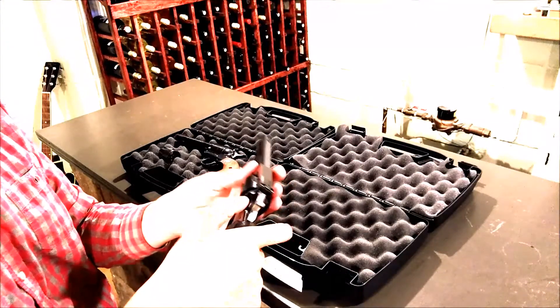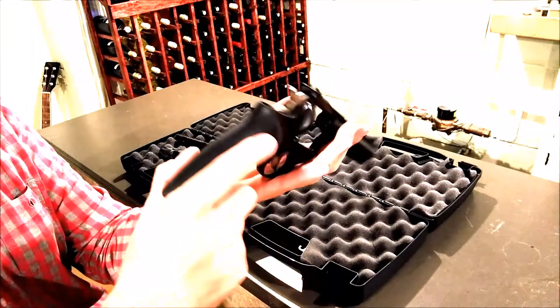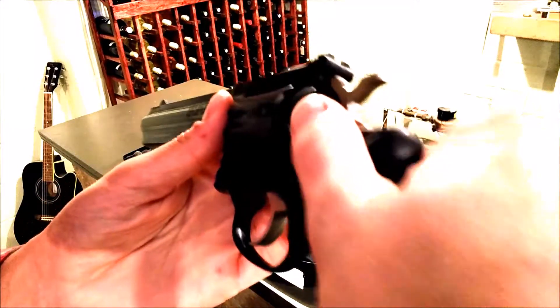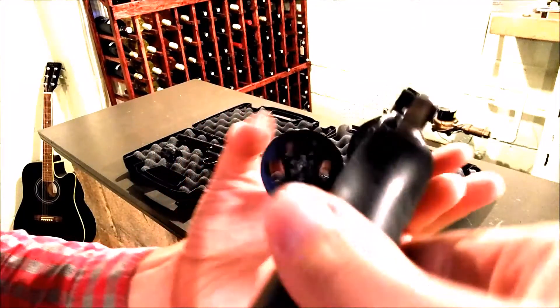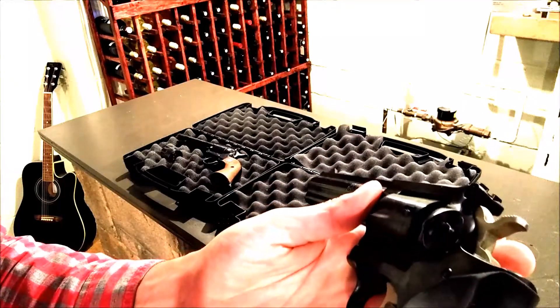The double action has a button which actually pushes the whole cylinder off to the side. A button pushes the cylinder out, and here you can just load all six of your rounds, close it, and you're ready to go.